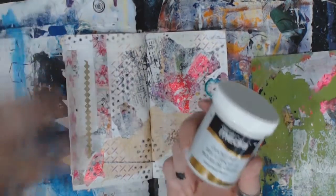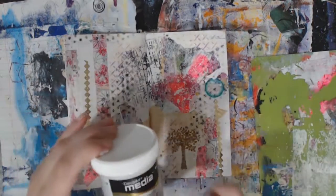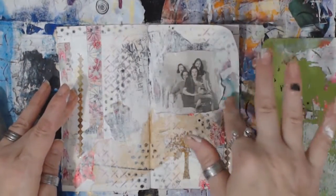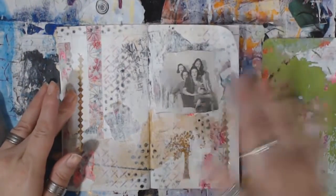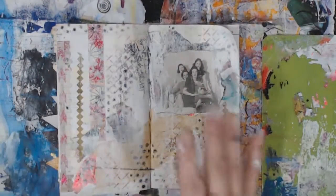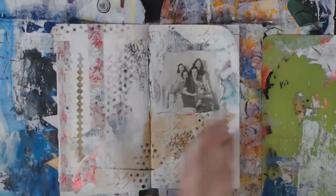And once it dries I will be back on for the next step, because the crackle paste — I love, love, love it. But to get the really cool crack you've got to let it dry. Alright guys, I glued the picture down. I was going to put crackle paste around it; I didn't like how it was looking so I kind of wiped it. But I did end up getting still some crackle on there. It's really, really light, which is fine. We'll move on from it.